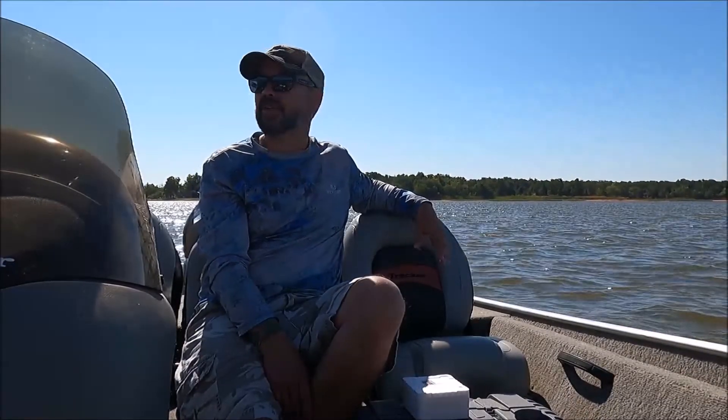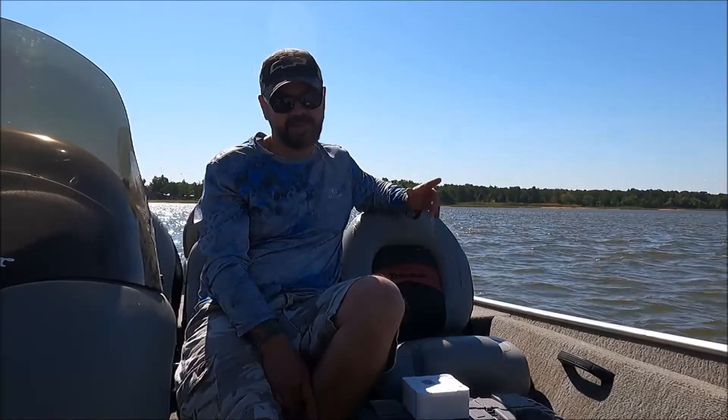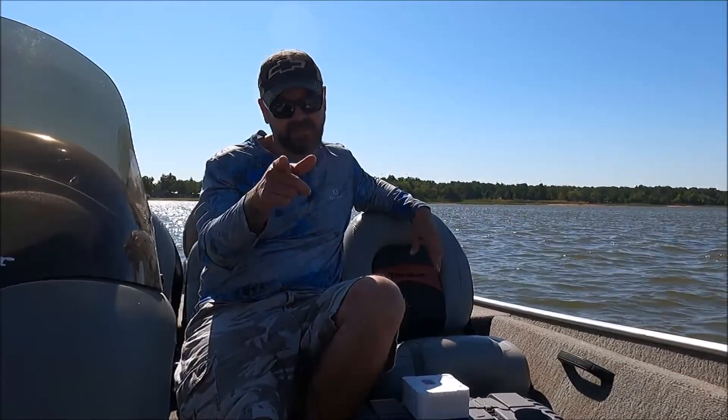I'm just going to get out here and enjoy and do a little fishing. Until next time, remember to come back and see us here at Everyday Saturday Garage. Thanks for watching.